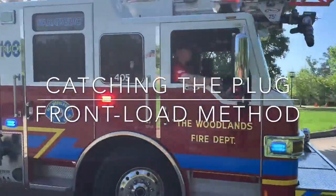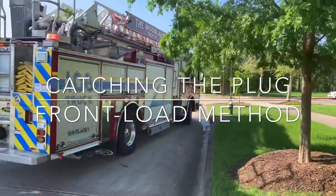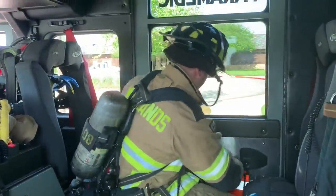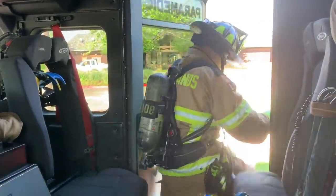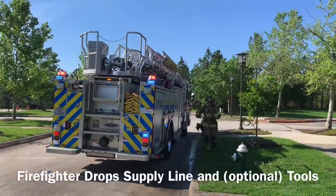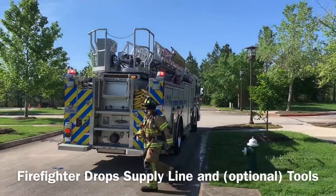Under the front-loaded method of catching the hydrant, the arriving crew may note a well-advanced fire condition where a continuous water supply will be immediately needed. The apparatus will stop at the plug and the firefighter will exit the apparatus. The firefighter will deploy the five-inch line and optionally the hydrant bag of tools.